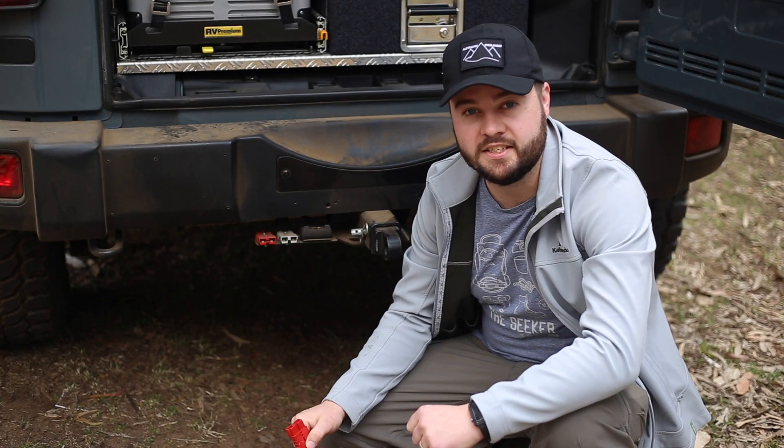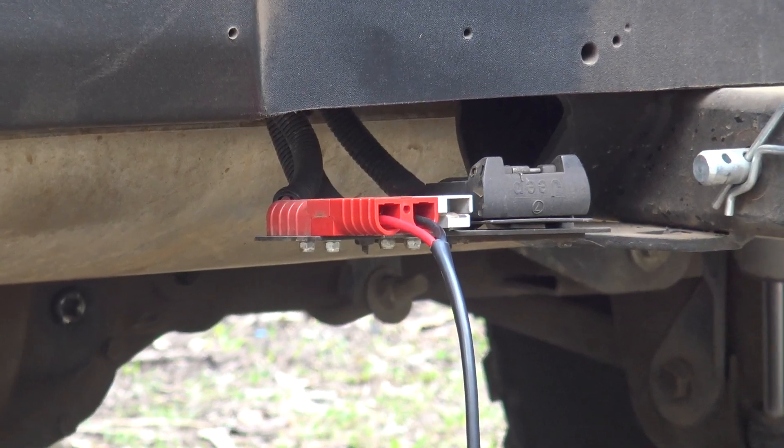An advantage of the DC-DC charger that we're using is the input for unregulated solar. This keeps us topped up during those extended stays.